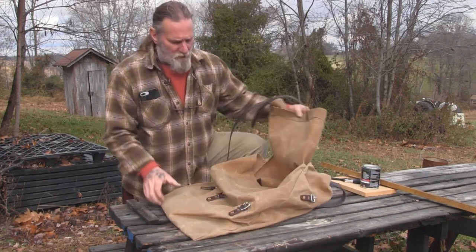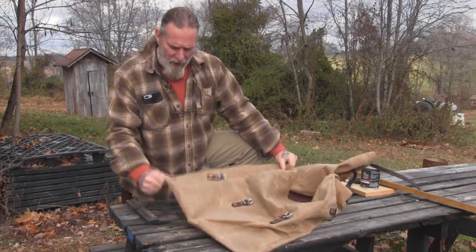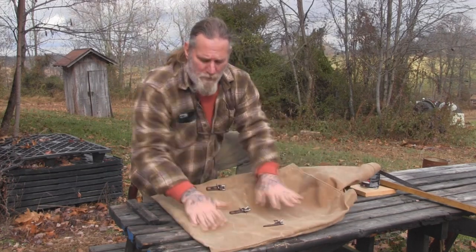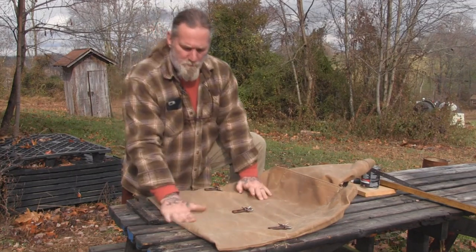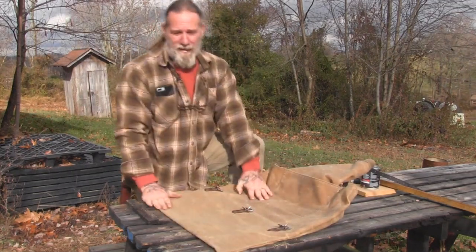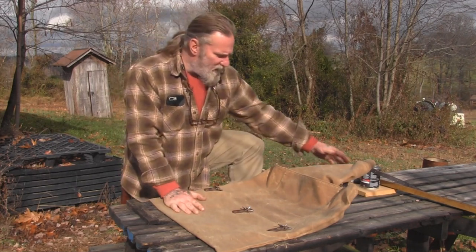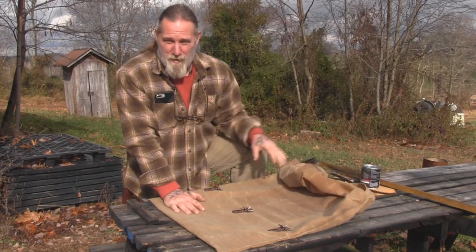It's just a large envelope style pack, and I really like that style of pack because it affords you, if you're smart enough not to overfill it, a pack that's big enough to carry enough stuff for a week if you have to, but enough stuff for a day hike if you choose to. This one is wax canvas, and that makes it fairly water resistant, but it doesn't make it waterproof.